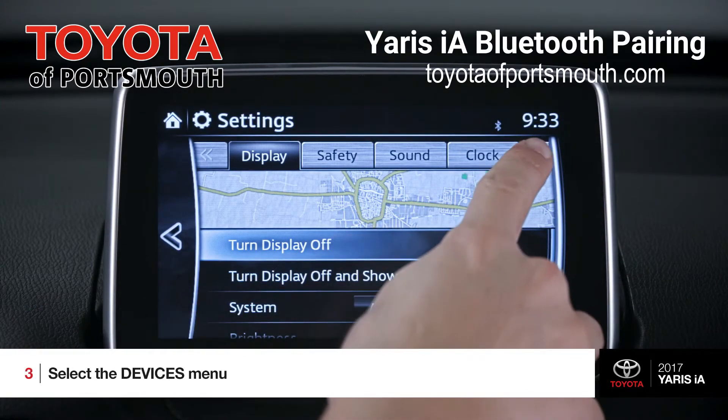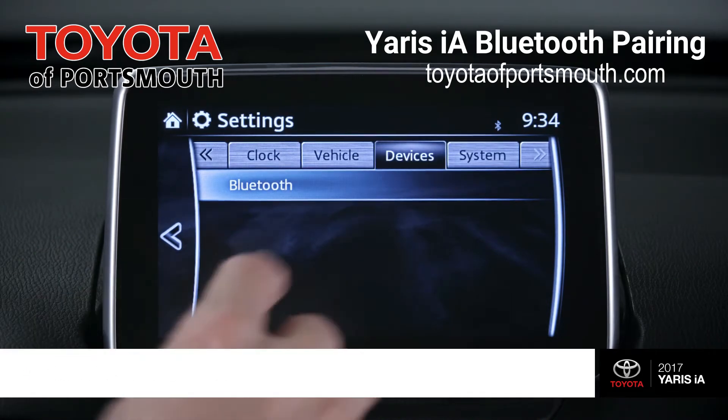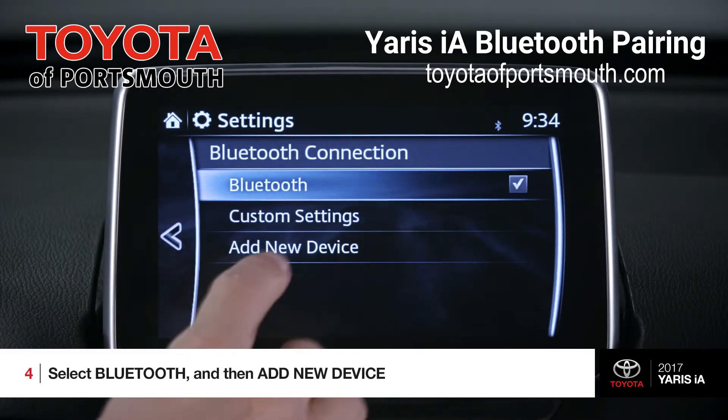Within settings, hit this right arrow button to get to the devices menu. From here, select Bluetooth and then choose Add New Device.